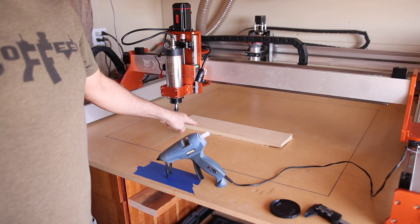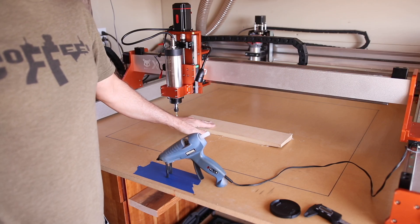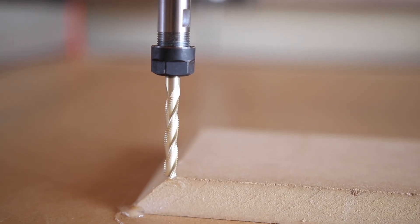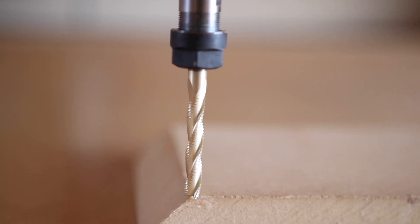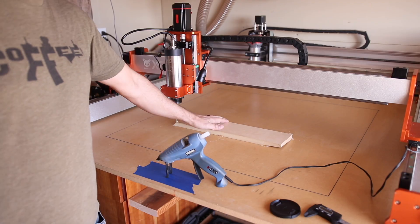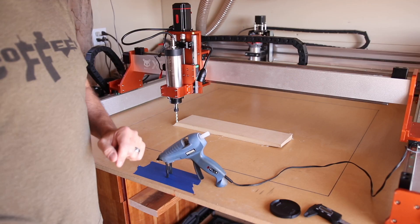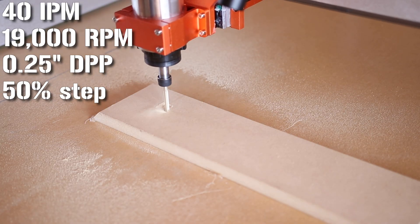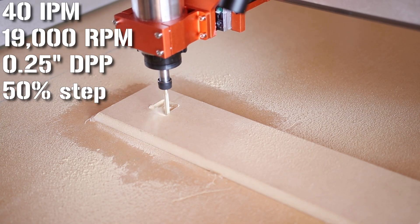The machine is all set up and ready to rock. We're going to do a test cut — first a three-inch square to check calibration, and I'm also testing a new bit from IDC Woodcraft called the Hog, an industrial-grade bit rated for insane speeds and feeds, likely far beyond what this machine is capable of, which will let us push it until we see missed steps. Starting conservative at 40 inches per minute feed rate, 19,000 RPM, quarter-inch depth per pass, and 50% step over.